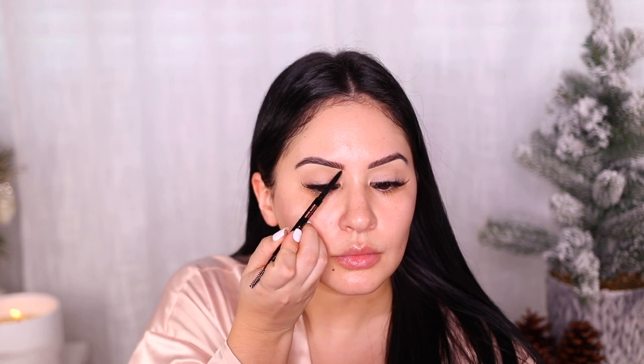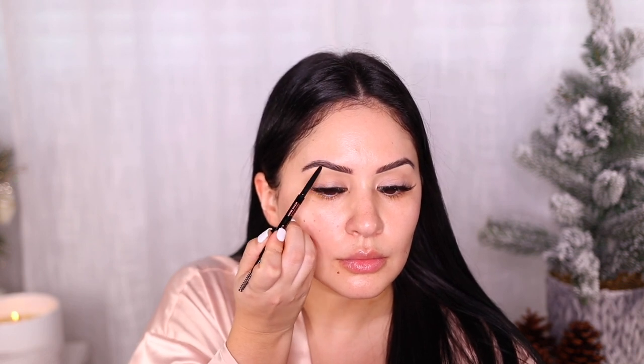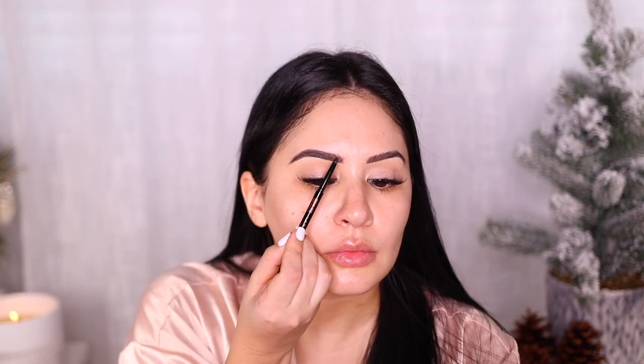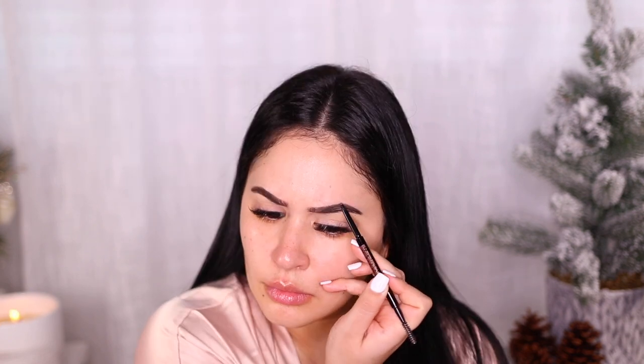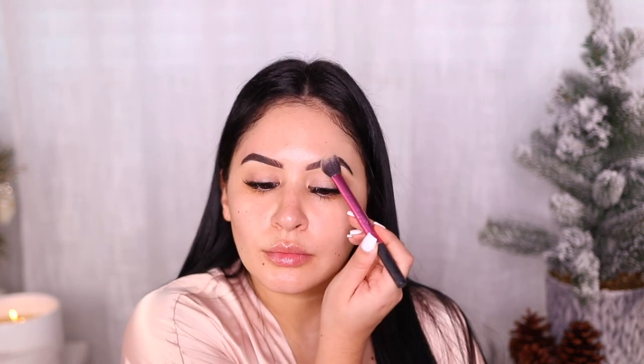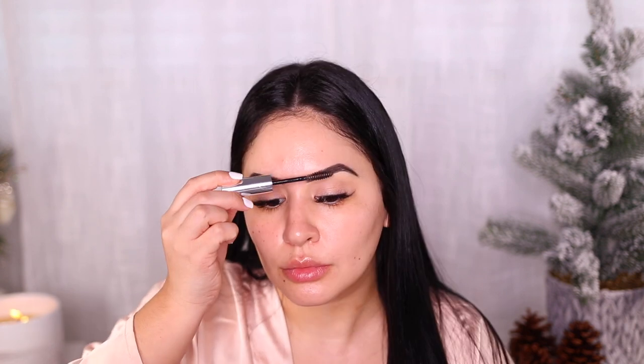My brows are microbladed so I don't really do too much. I'm using the Anastasia Brow Wiz in Medium Brown and I like to use very light strokes. I've been doing this thing where I make an angry face to give myself more of an arch because I feel like my brows are getting a little bit more round. Then I'm gonna set them with powder first, then brow gel.